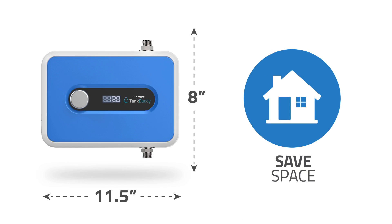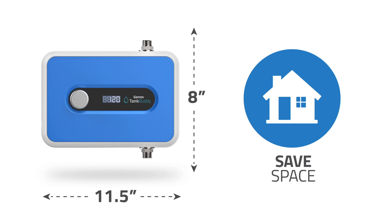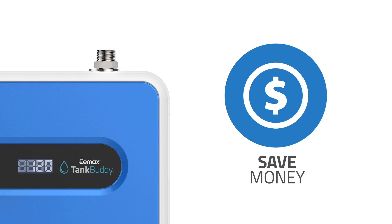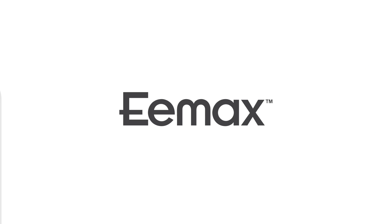Tank Buddy also saves on space. It's compact and attaches directly to your existing tank, so there's no need to find space for a larger tank to deliver your family's hot water needs. Tank Buddy costs less than buying and installing a larger tank, saves you money on energy costs, and only calls for a quick one-time installation. Tank Buddy is simply life-changing.